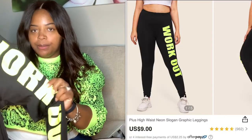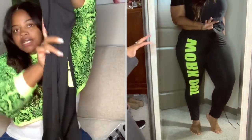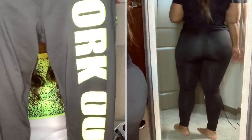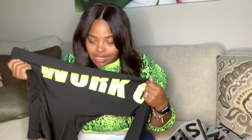First we have these leggings. This is a neon lime green print — I don't know if you can see that on the camera because it's so bright, but it matches my shirt. I got these in a size 3X, and I'll show you how they fit. I really do like these a lot — these were one of the first pairs that I wore.